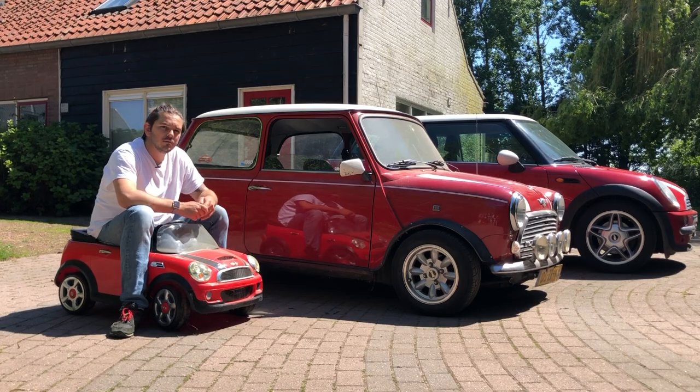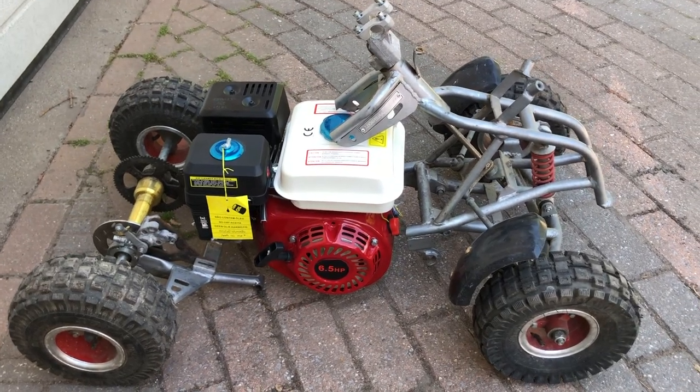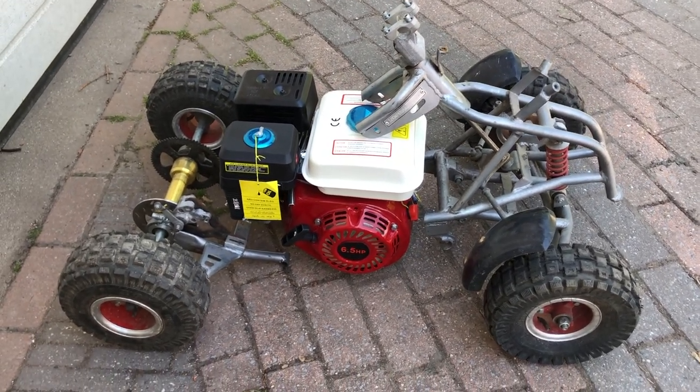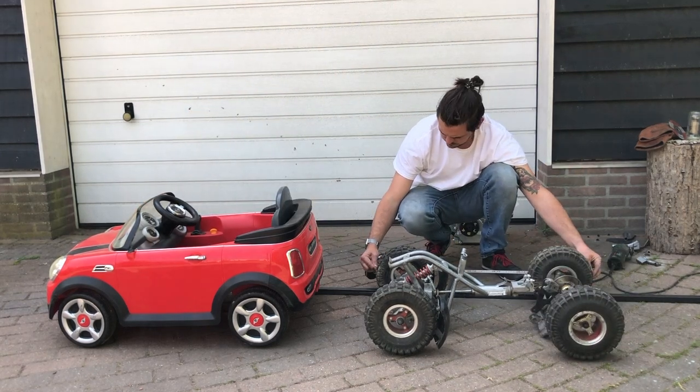Why a mini? Because I really like minis — red minis. I'll start putting those parts together in a way that kind of assembles the car already. First I'll make some measurements so the wheelbase is the same as the one from the Mini.